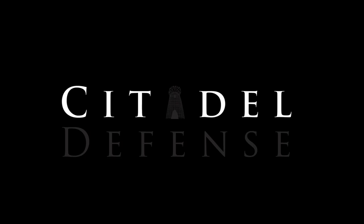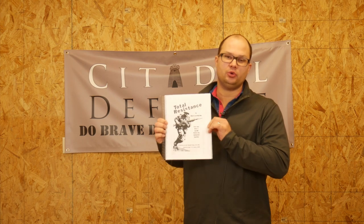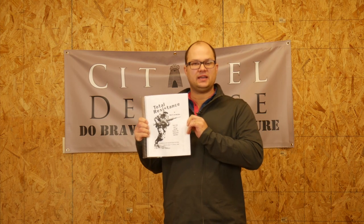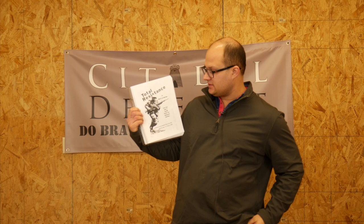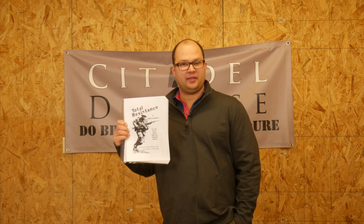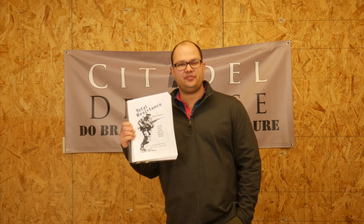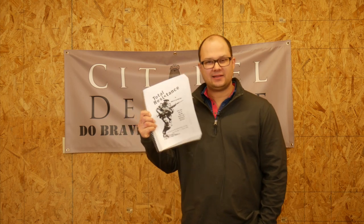Just because it's old doesn't mean it's not any good. Hello everyone and welcome back to another edition of Tactical Book Review. Today's book is Total Resistance by Major H. Van Dachbern. This is a Swiss army guide from about 1958 and let's talk about it.